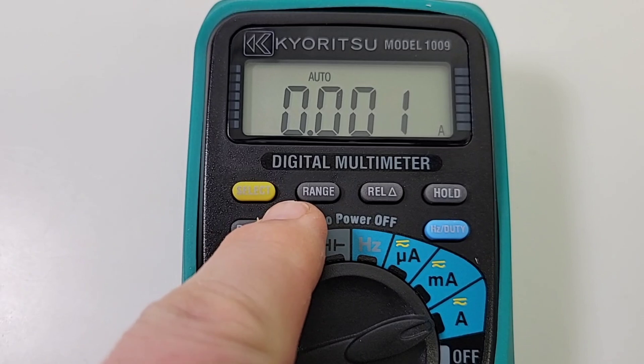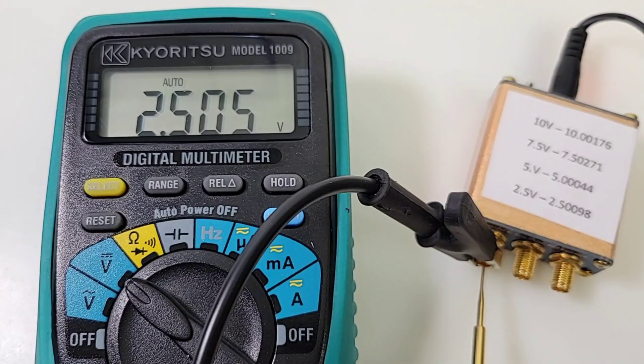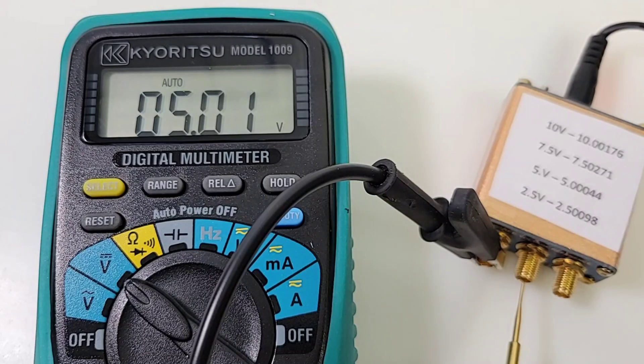Unfortunately, with all these buttons, guess what — we don't have a backlight button. No backlight. All right, DC accuracy time it is, starting off with 2.50 volts, giving us 2.505 — not too shabby. The Kairitsu 1009 is 0.6% accuracy plus or minus four digits on the DC voltage side, so food for thought.